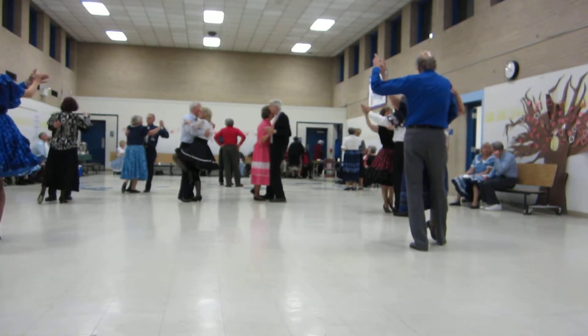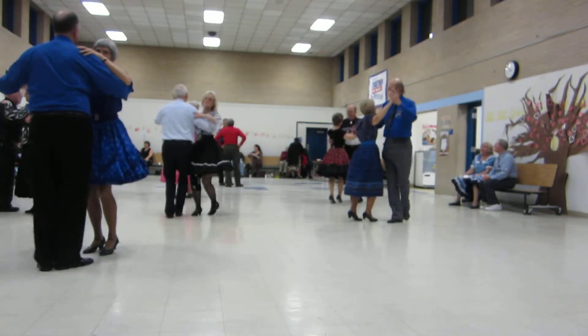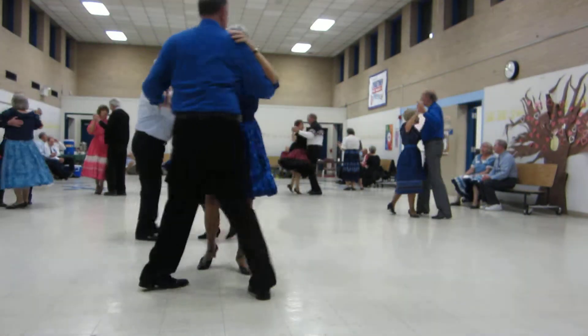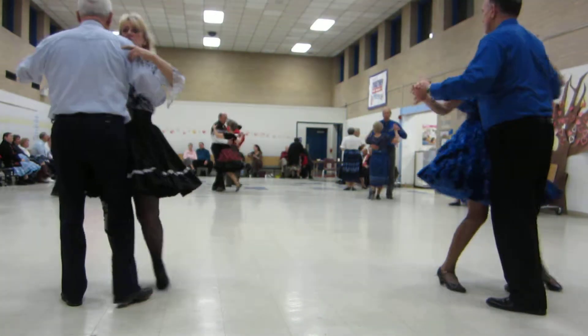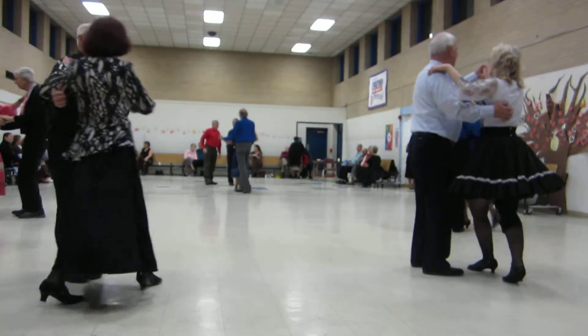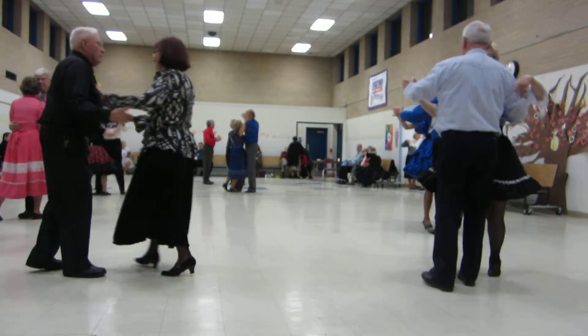Forward waltz. Two left turns. Hover. Weave six to banjo. Maneuver. Impetus to semi. Through face closed butterfly. Twirl vine. Pick up. Dip back. Recover, drift apart, and a park and point.